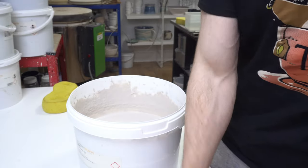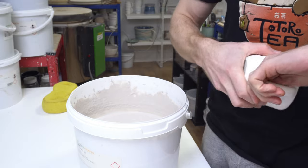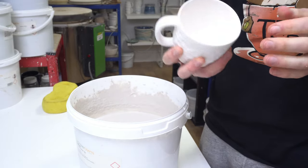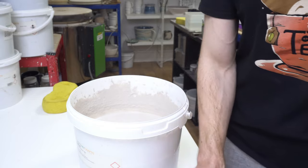First I wipe it with a cloth to get rid of any dust, and then I always check there are no sharp bits on the rim and handle, because at this stage they're square and very easy to fix. If you fire a glaze and there is a sharp spot anywhere, you basically can't fix it.